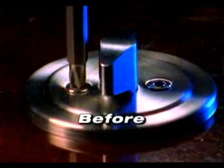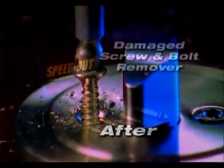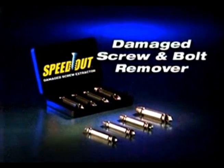If you've ever stripped a screw or broken off the head of a bolt, you know how frustrating that can be. Well, not anymore. Introducing the Speedout Damaged Screw and Bolt Remover.